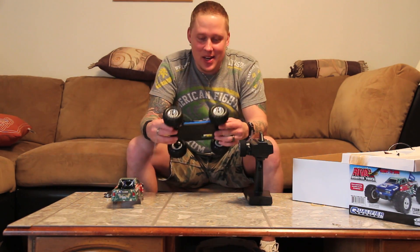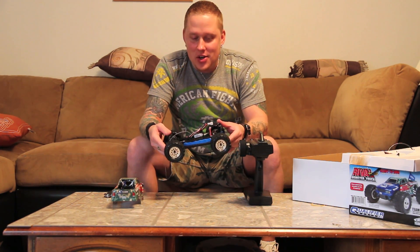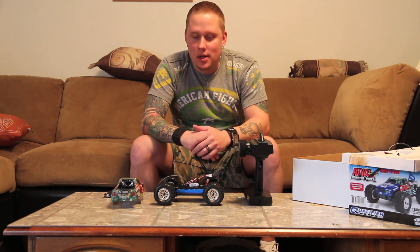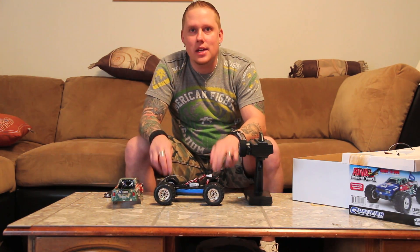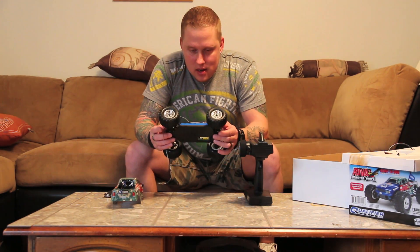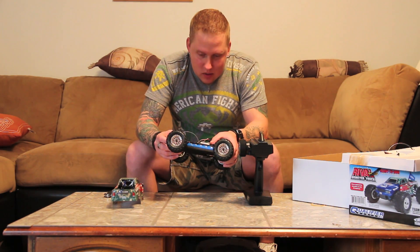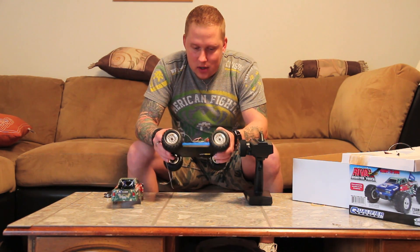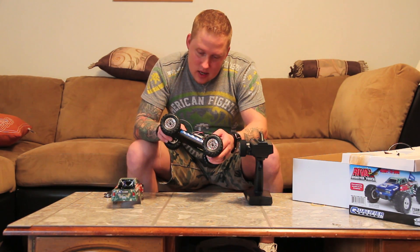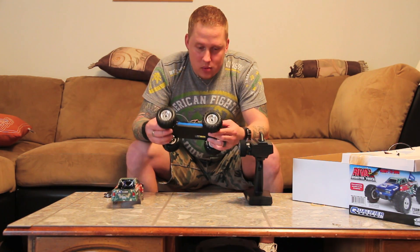So there it is - the Team Associated Mini Rival. It's not really a new release - it's pretty much the RC18MT, just with a new body. It is 2.4 GHz so it does have a new receiver in it, since the old ones weren't 2.4 GHz. I don't know if the ESC is different - I've never owned one of the originals so I can't say.